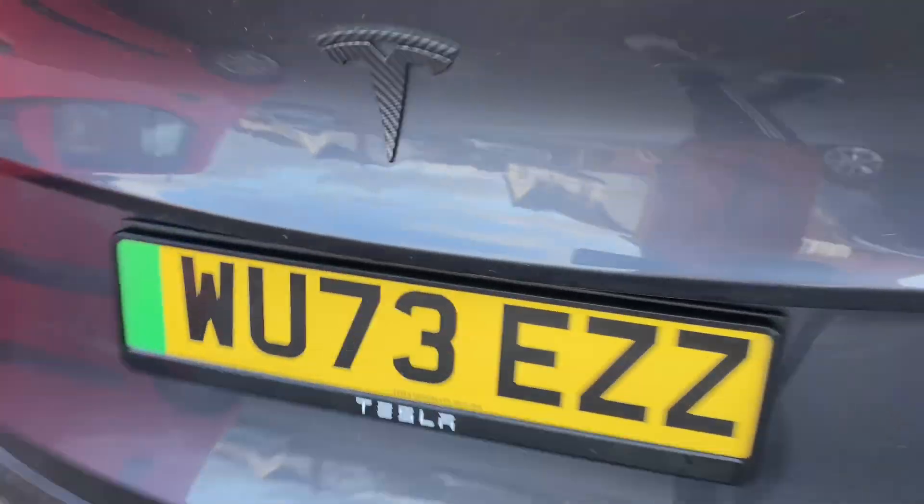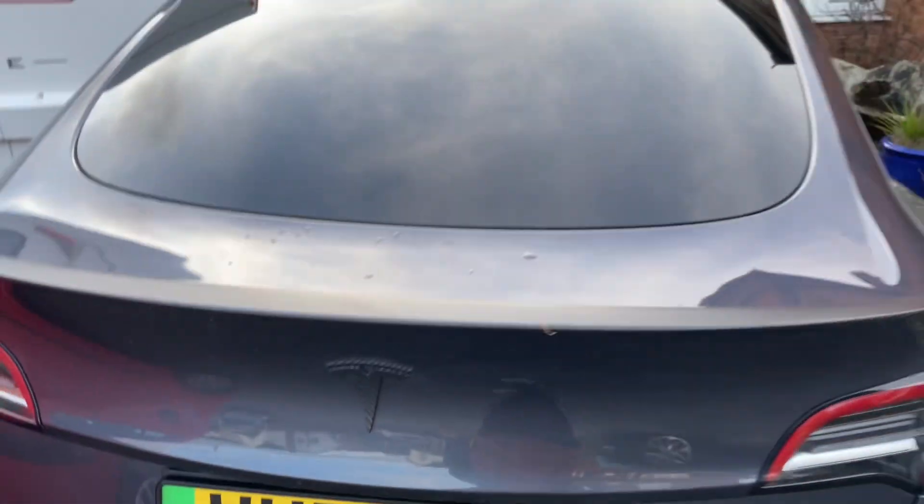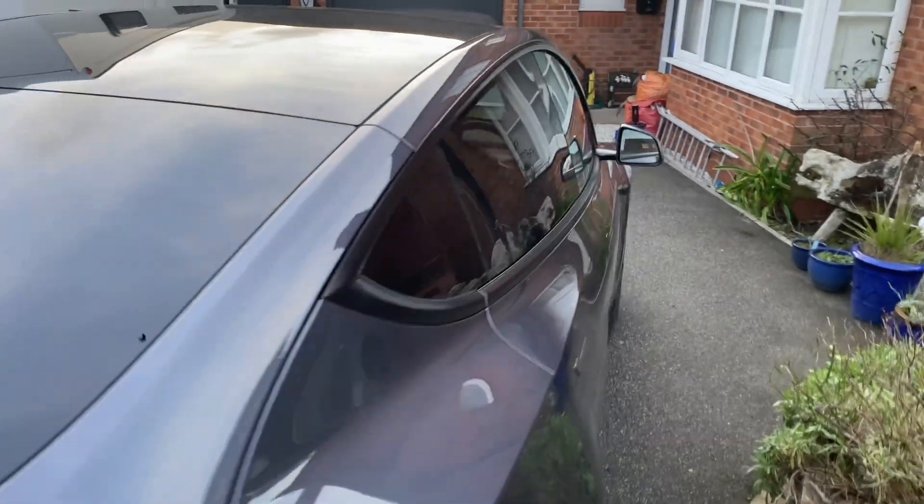Then at the rear, we have a rear camera just above the license plate there, and that shows obviously everything from behind. So let's go in the car and show you what the cameras do on the screen.